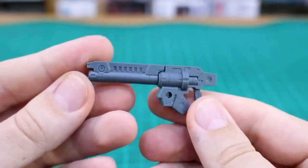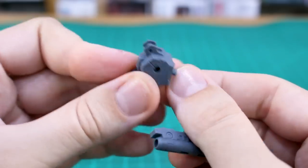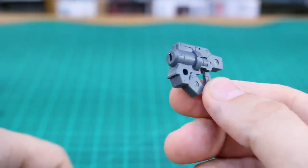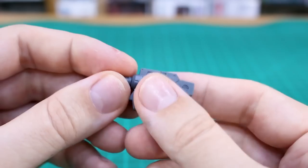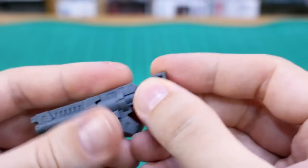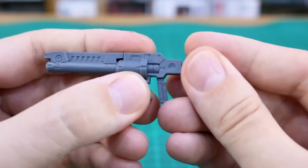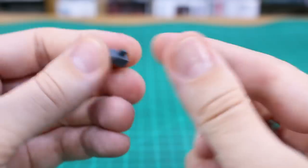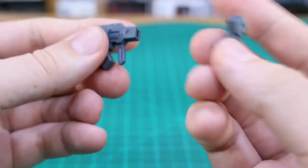Starting with the base rifle — this is the same rifle and backpack included with the original Rabiot kit, just in standard gray. You can remove the barrel to make a smaller pistol, and there's a small extra barrel part that gives it a look similar to a GM's beam spray gun. There's also a piece that appears to be meant as a butt stock on the rear of the rifle, though the manual isn't very clear about exactly where it's supposed to attach.